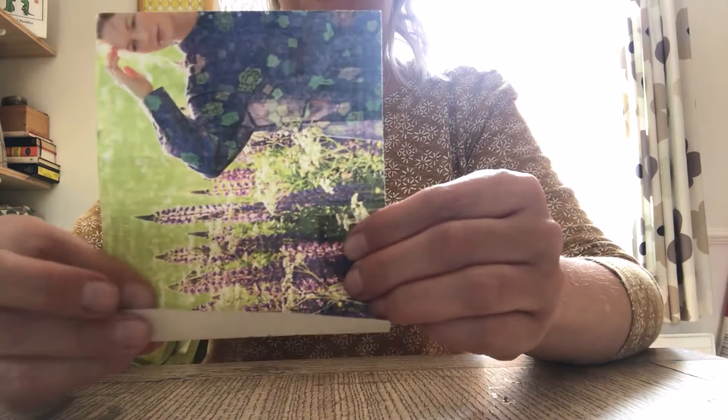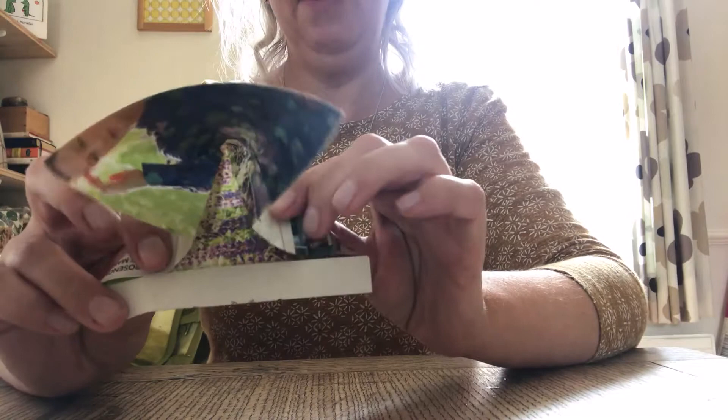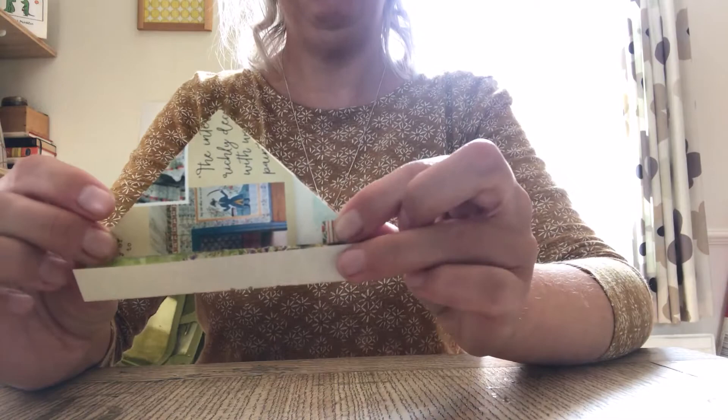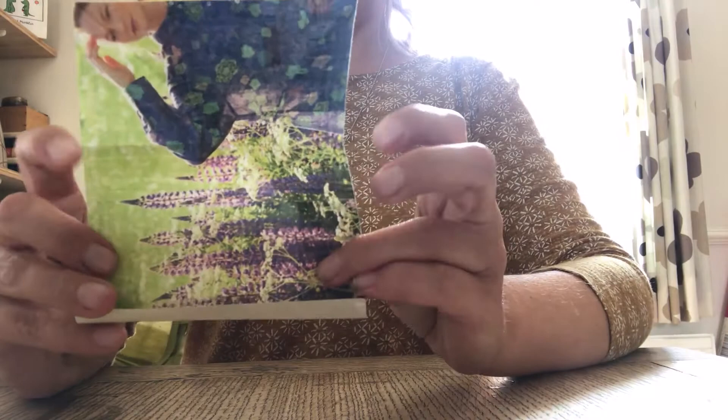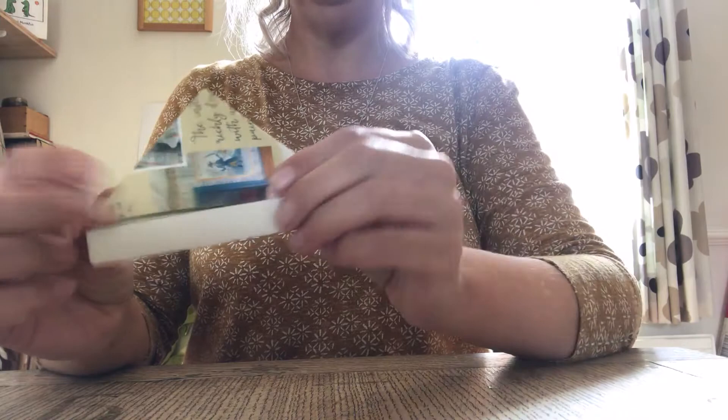Now comes the clever bit. Hold it up with the little fold at the bottom and you will see that it will naturally push in — the two sides will naturally push in — so that you can fold it down to make a triangle. What I'm doing is just pushing it in at the sides, both sides, and it will naturally push in and go down to make a triangle.